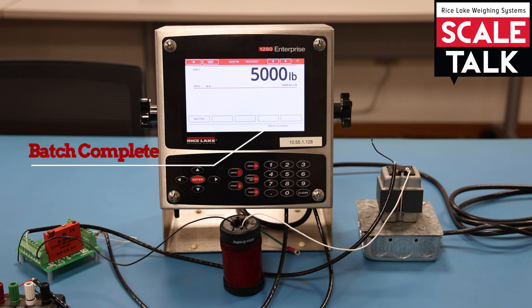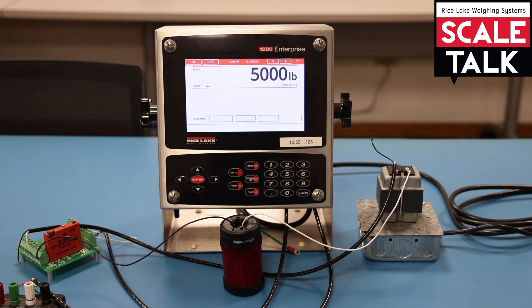When in a batch routine, the set points are evaluated for their criteria in numerical order. For example, the 1280 has 100 set points that you can configure. Regardless of which set point you start with — whether it's number one or you start at something like 17 — if that's the first configured set point in the batch routine, that'll be the first one evaluated. It will then move to the very next configured set point in sequence until it's gotten through all configured set points and reaches the end, at which point the batch routine is complete.